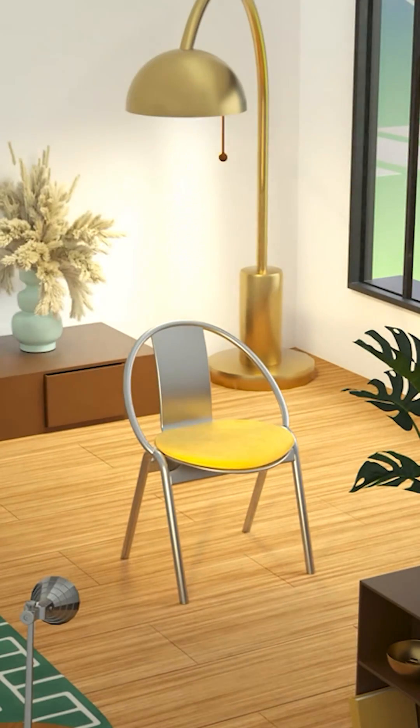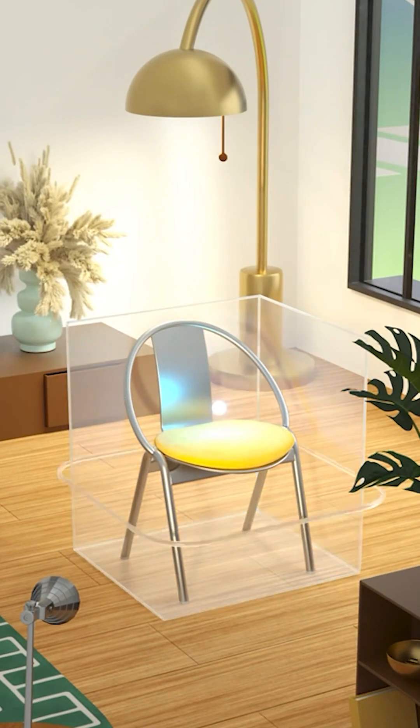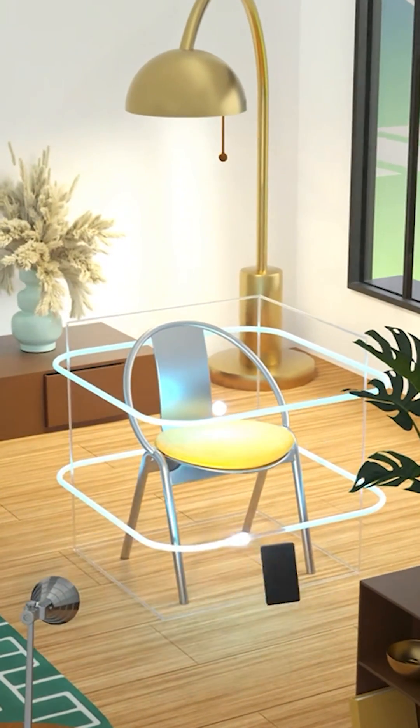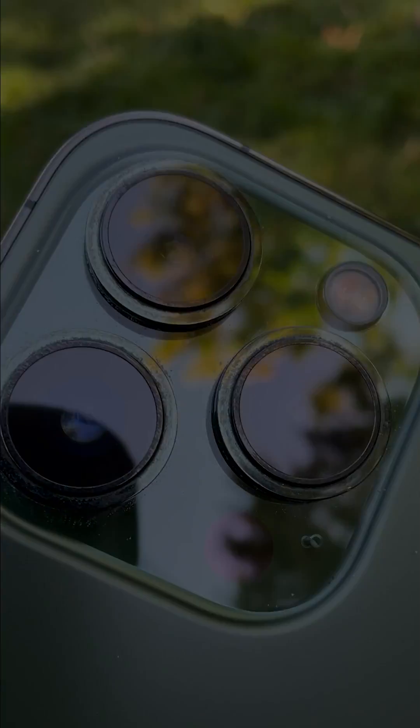Medium-sized objects are a good place to start. You'll need to be in a well-lit environment which allows you to freely move around your entire object. Avoid scenes where your movement will cast shadows on your object. Always start by making sure your camera lenses are smudge-free.